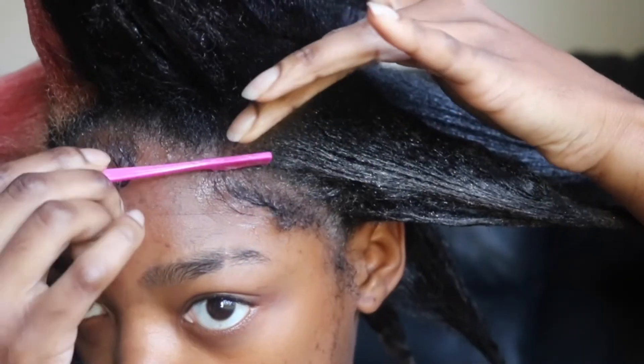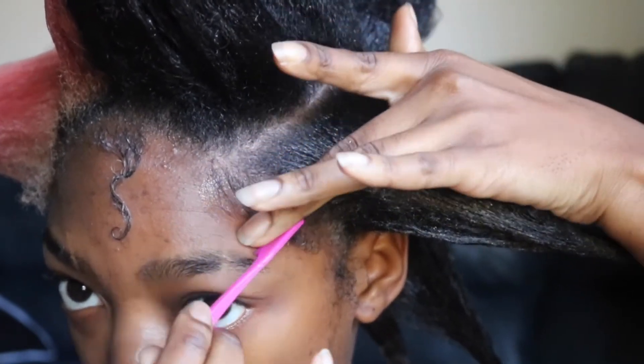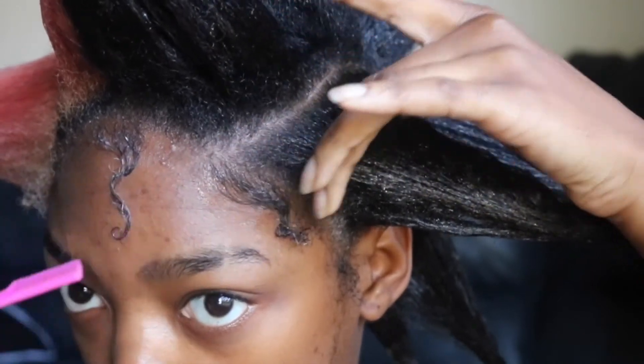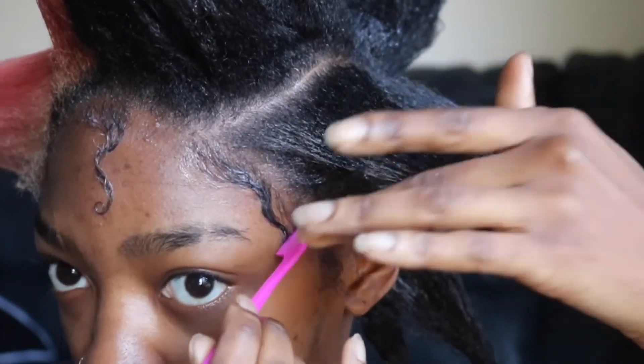If it looks white in the camera, like on my hair, it's actually the shine from the product. I noticed when I turned certain ways I thought it was like ashy or something, but it's not. Alright, and I will be right back with my makeup done.